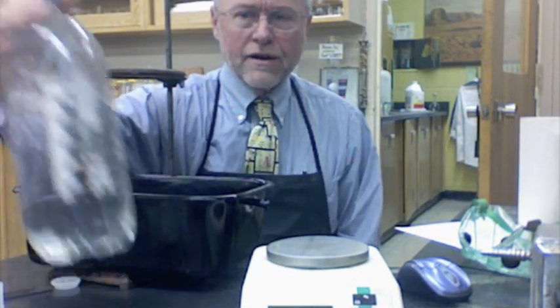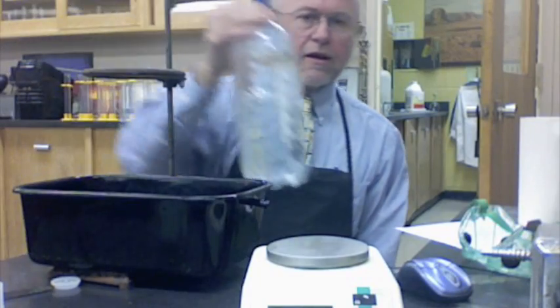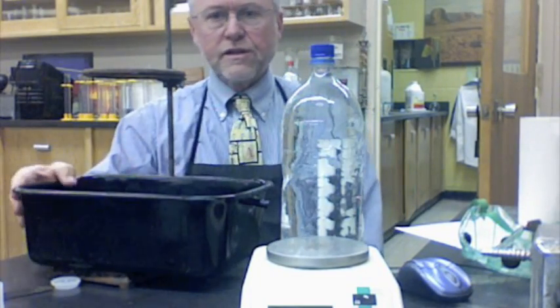Here we are again. We're going to be doing this lab that I call gas stoichiometry — it involves a collection of hydrogen over water. You're going to need some of the equipment you see out here: a two-liter bottle filled with water, and a film canister with some hydrochloric acid in it.